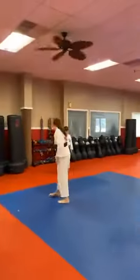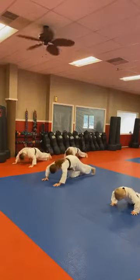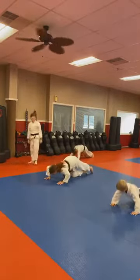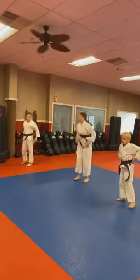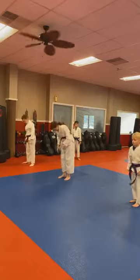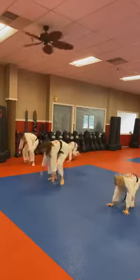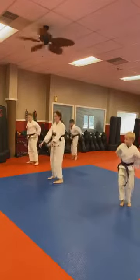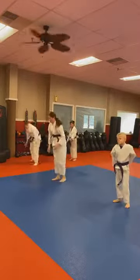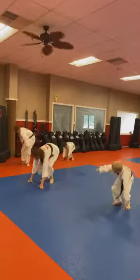Ten push-ups — go! Looking good, ladies and gentlemen. Okay, everyone get ready for burpees on the count — ten good ones. Here we go — Ichi!